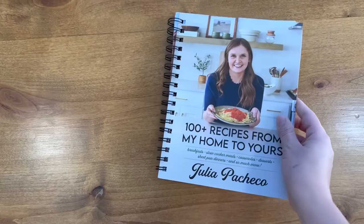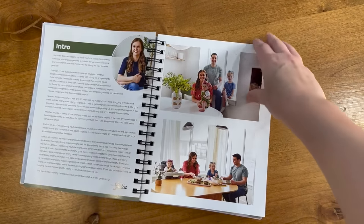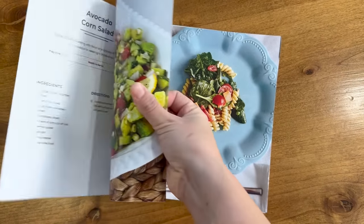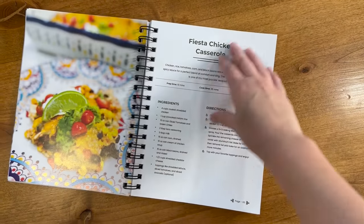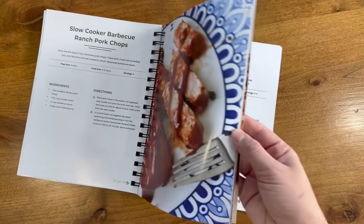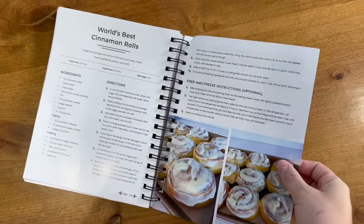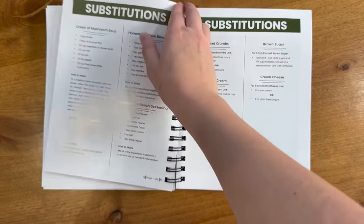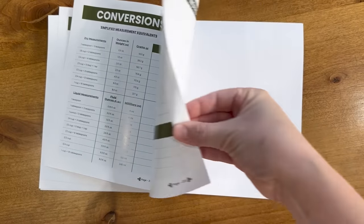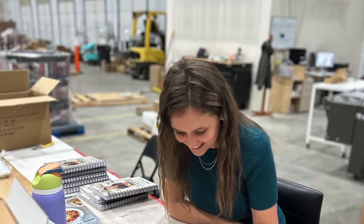I have some very exciting news — in just five days on November 3rd my first ever cookbook will be available. I've been self-publishing this cookbook for an extremely long time alongside my husband. It is absolutely gorgeous — there is a high-quality color photo for every single recipe, which makes it so helpful for visual learners like myself. There are about eight different sections ranging from breakfast to dinners and also desserts.